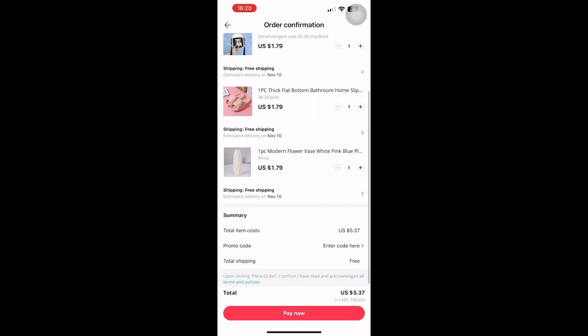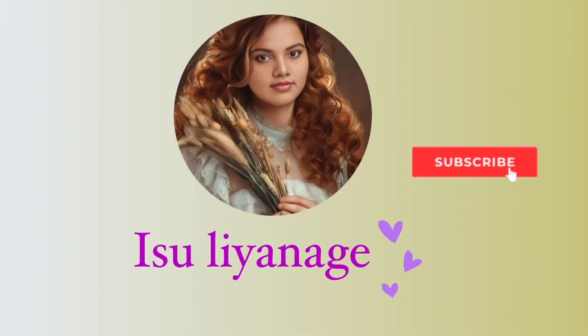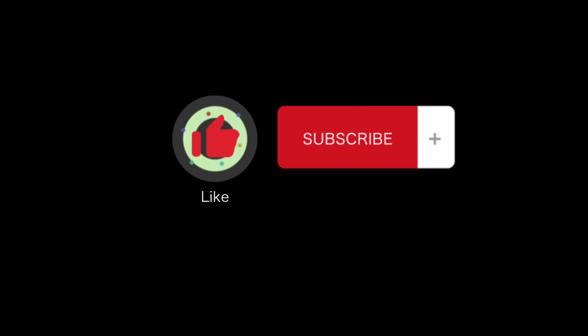If you want to subscribe to my channel, please do subscribe to our channel. Bye!